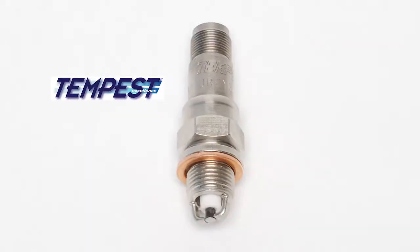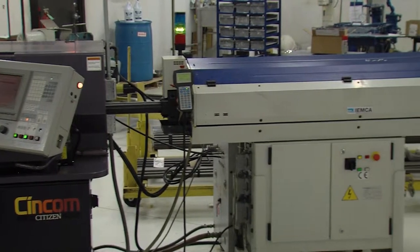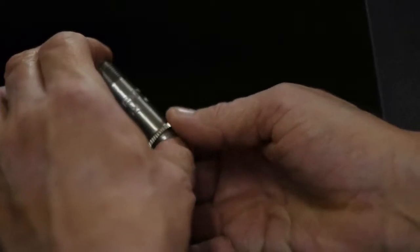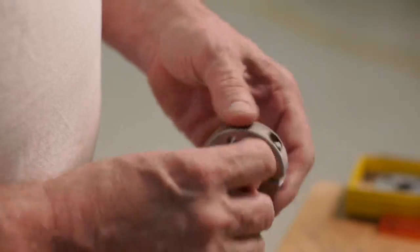Tempest spark plugs start out as high-strength steel bars. Computer-controlled machines shape the steel to precise dimensions, followed by quality control inspectors who check the parts for conformity to design.